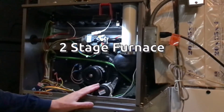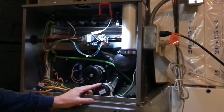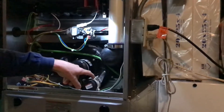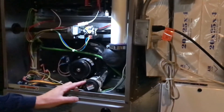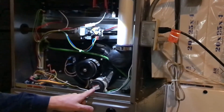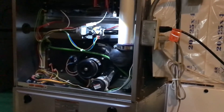Today we're going to check the pressure switches on this furnace. There is the high heat pressure switch and the low heat. The low heat is .3 inches of water column and the high heat pressure switch is .78 inches of water column, and that's listed right on the label on these ones. If it's not, you'd have to look it up for that furnace.